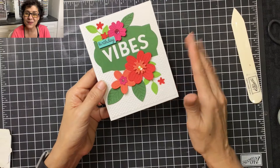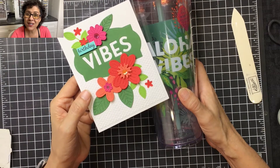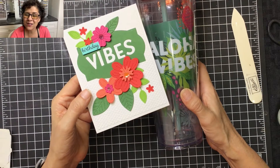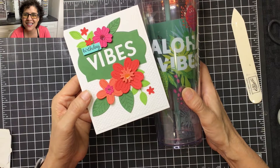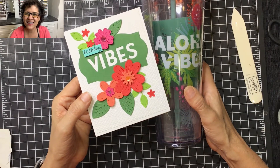My birthday vibes card is complete! As you can see, I pulled all the colors from this gift, and now I need to go get this in the mail. Thank you so much for taking the time to watch my video today. I hope you'll come back soon because I'm going to have a whole bunch more videos using this wonderful In Bloom and Pierced Bloom dies. I can't wait to show you the other things I've come up with. Until then, aloha!